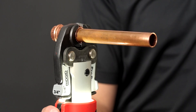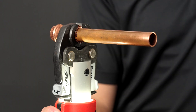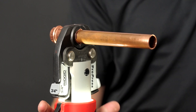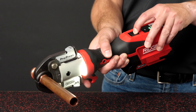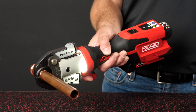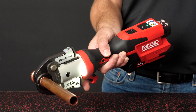To press a fitting, activate the tool using the trigger. Continue to hold the trigger until the ram rolls out fully and automatically retracts — this indicates that a press cycle is complete. If for any reason the tool has to be stopped while attempting to make a press, release the trigger and depress the retract button until the ram fully retracts. Anytime the retract button is depressed, the press is not complete and the connection must be pressed again to ensure completion.